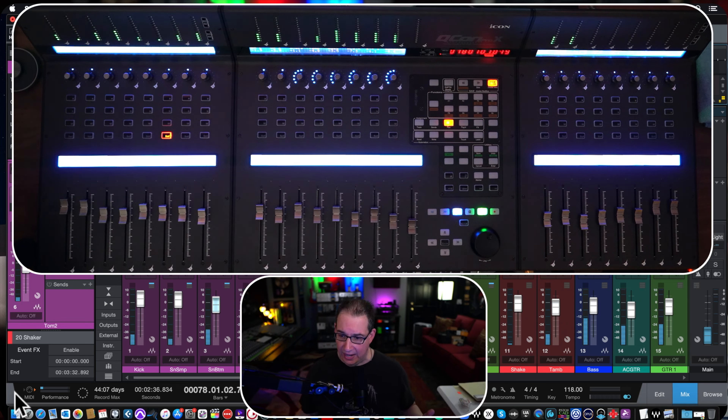Let's talk about the Icon Qcon Pro X. They make different surface controls — if you go to the Icon website, you'll see they make a few different versions. The Qcon Pro X is their flagship model. All their models will have the same basic functionality and features, and as you get up to the Pro X, you get some additional features. The number one thing you notice right away on the Qcon Pro X is the meter bridge, which you don't get on some of the lower models.